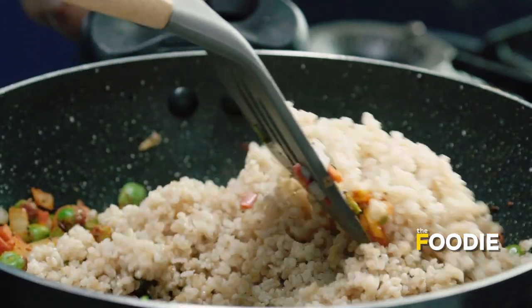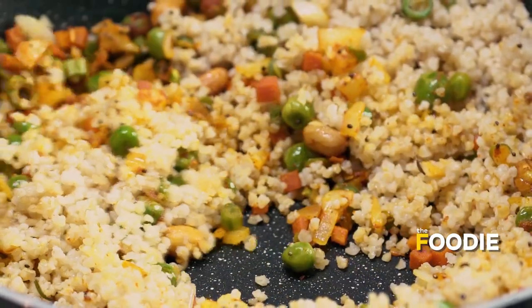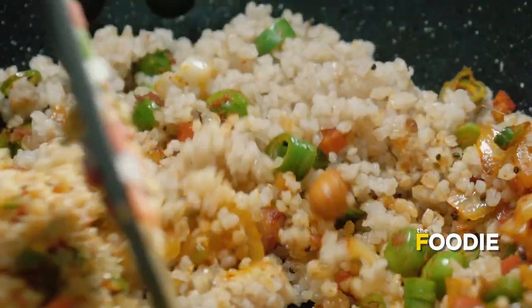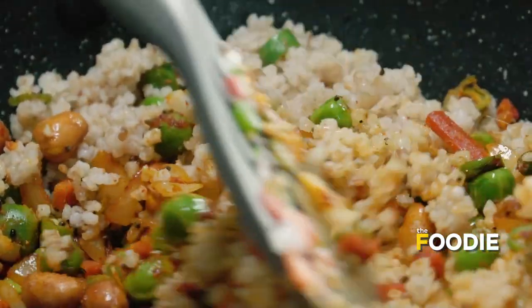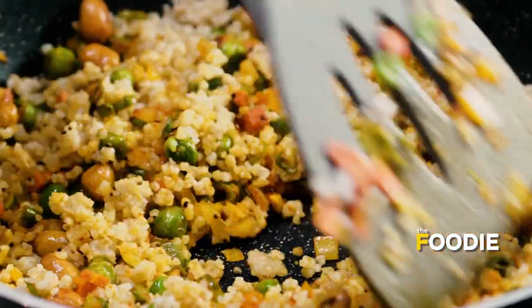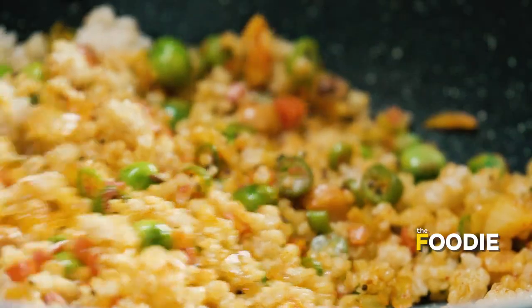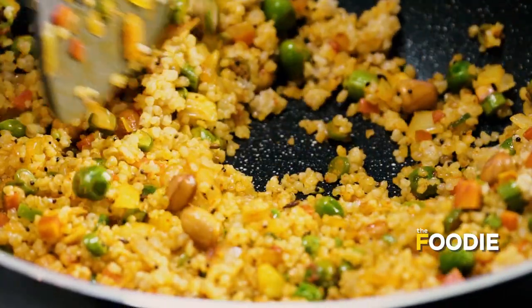We are all familiar with dalia because it is something we were all fed as babies. Sweet dalia used to be given to babies for their very first meal. The reason dalia is fed to babies is because it is very light and easy to digest. So even when you want something light, you could have this dalia.